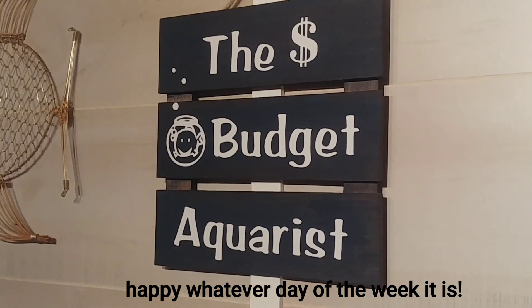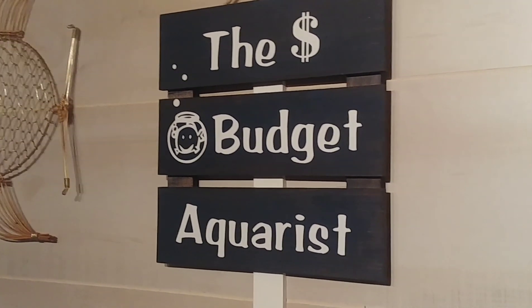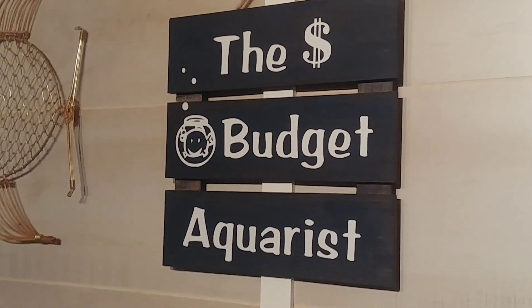Hey, happy Sunday to you. Bruce the Budget Aquarist here. I hope you are all doing great — I certainly am. I wanted to do a behind-the-scenes look at my little fish room here and tell you all about it.